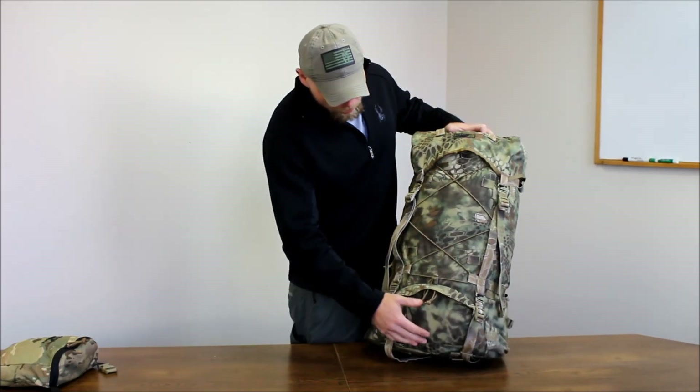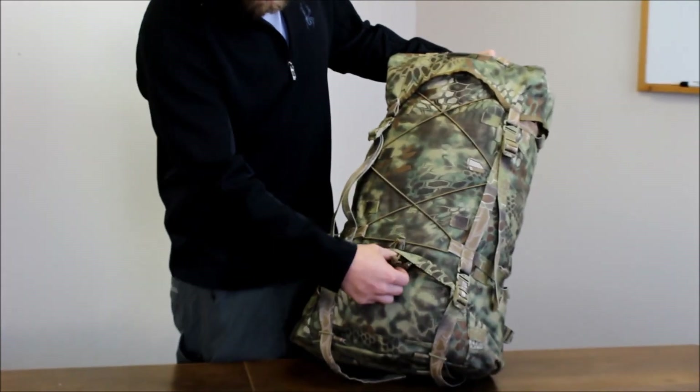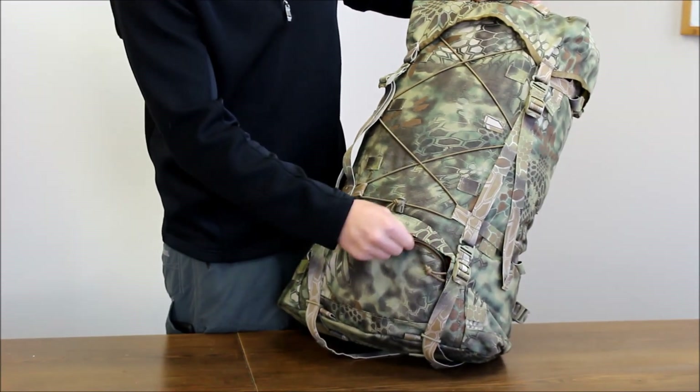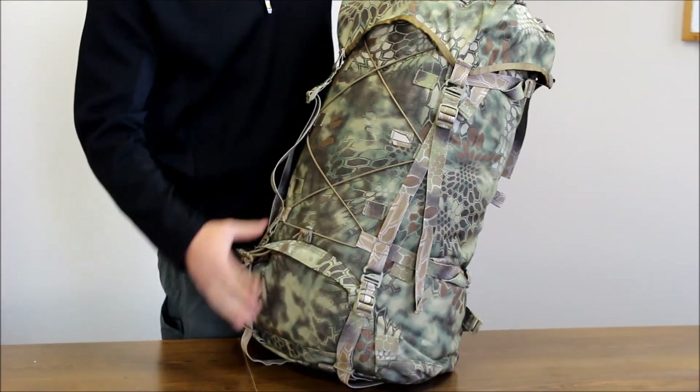This has a bottom sleeping bag compartment that's a U-zipper. The idea behind that is a little bit easier entrance — you can just pull that down and you can see our stuffing inside there, rather than the normal complete circumference type zipper.